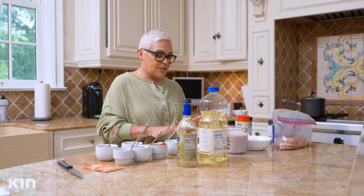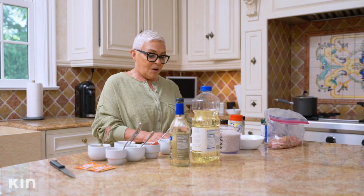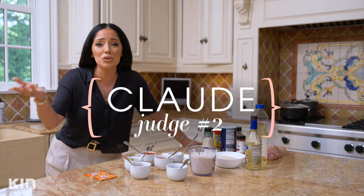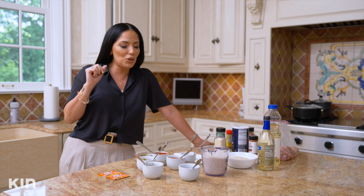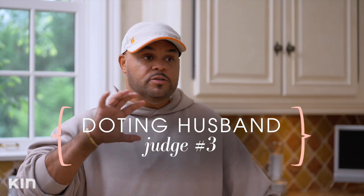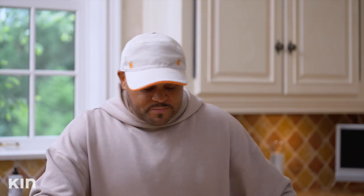So today, Adrian is going to be attempting to make arroz con pollo. This was my mom's - one of her staple recipes. We have it for all kinds of occasions, even on a Tuesday night. I don't think she's ever done this before, so this is gonna be interesting. I think she'll do well. When we were living in LA during the pandemic, her and her mother used to cook every Sunday. I think she retained pretty well what she learned. I think it's gonna be tasty, even if it's got some weird things in it.